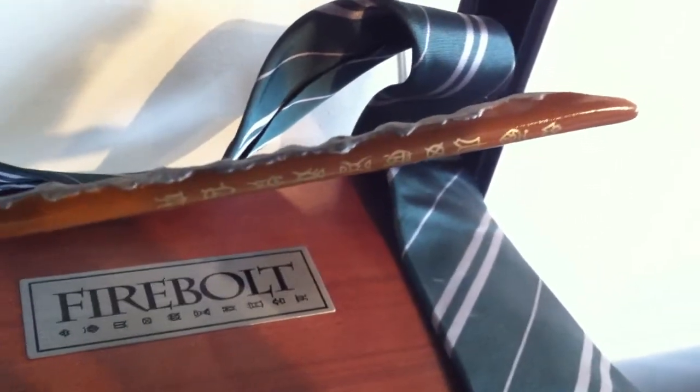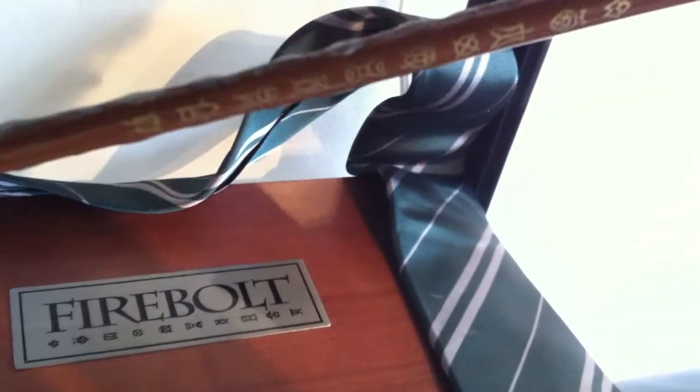And then you've got the handle of it, which is very nice. And on the top of it, it says Firebolt in a different language — it's probably fake language, I don't know.